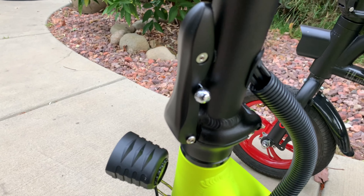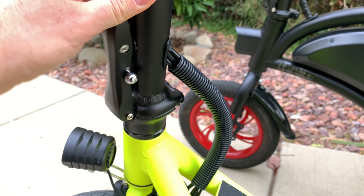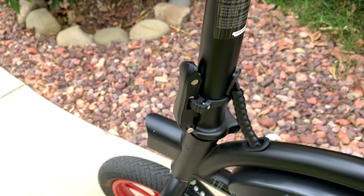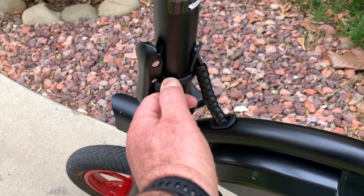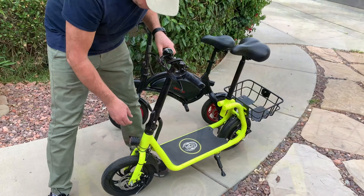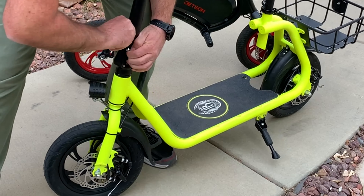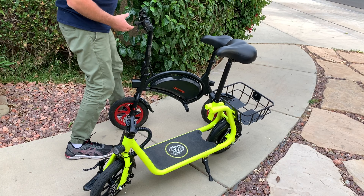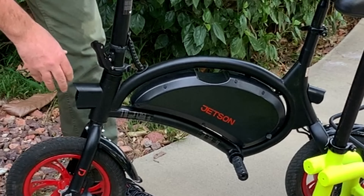The Phantom has a handlebar guard — to fold, you push up and pull it down. The Jetson Bolt also has a protection latch you move all the way down, then pull out to open and fold the bike. When both bikes are folded and placed side by side, you can see how compact they get.